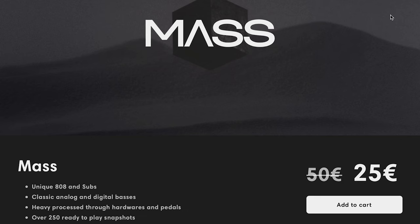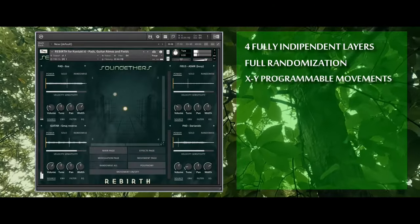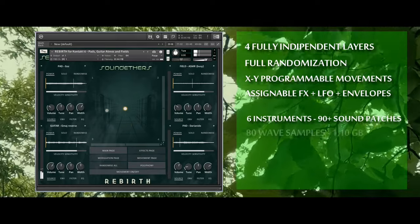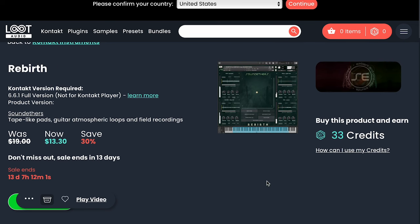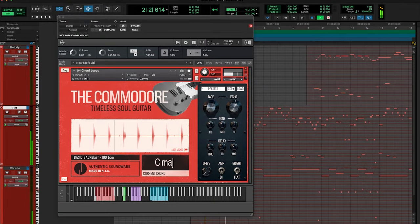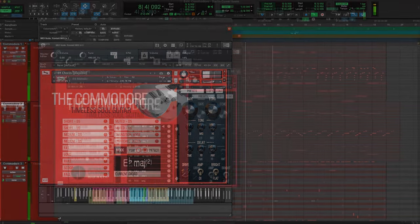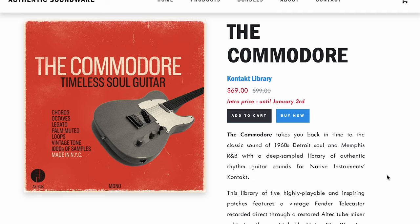New release at Loot Audio — you can pick up Rebirth, a collection of tape-like pads, guitar atmospheres, loops, and field recordings, available now on intro price $13.30, normally $19. And new from Authentic Soundware, The Commodore. This Kontakt library is promising to capture the Detroit soul and Memphis R&B with a deep sample library of rhythm guitar sounds — intro priced at $69, normally $99, till January 3rd.